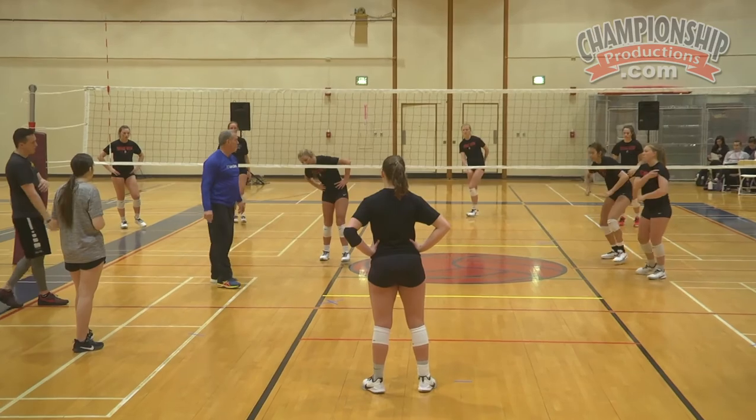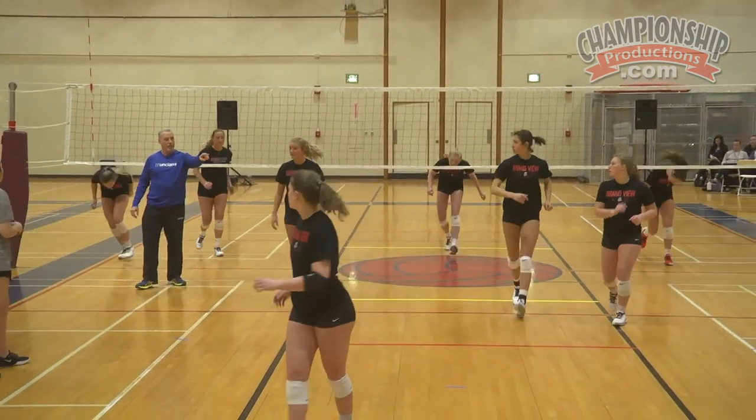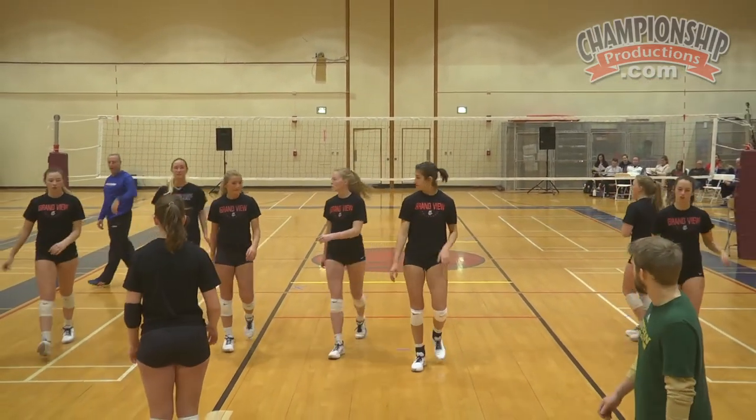Give me everybody over here. Give me somebody coming out of the right, the middle, and the left lines behind each of them.